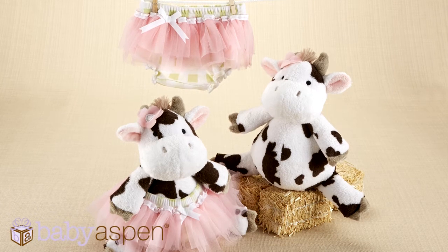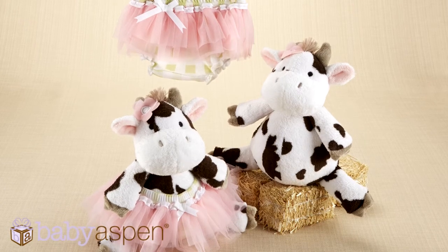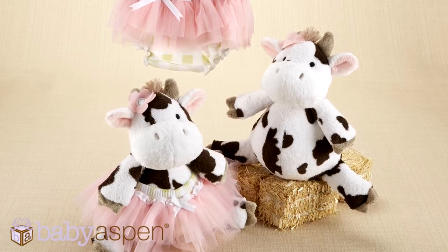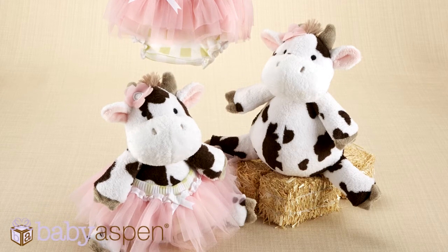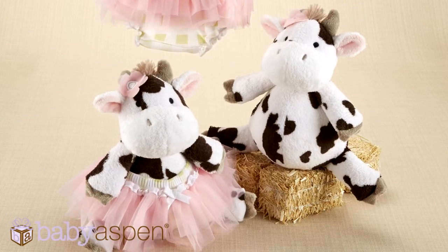Daisy Lou and her bloomers two is our cow plush plus one. It's a cow plush with a bloomer for baby. It has a cute little tutu and a sage green gingham print on it. So you're getting a little of the farm vibe and the girly, trendy, modern vibe as well. Daisy Lou herself is super cute on her own without the bloomer.